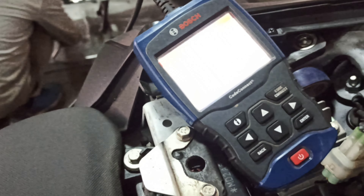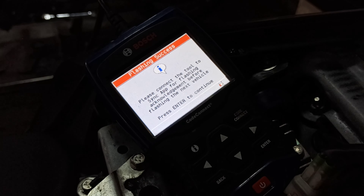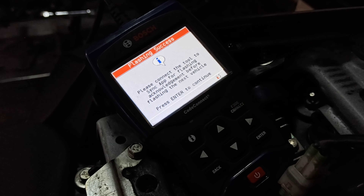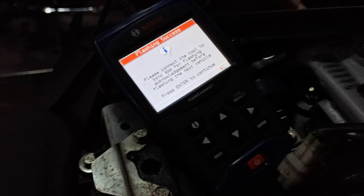As you can see, the flashing process has been done, the map has been installed, and the software has been updated. Now we have to check the top speed of the bike, so we will do that in the next part of the video.